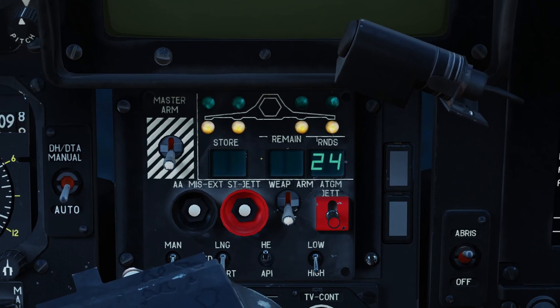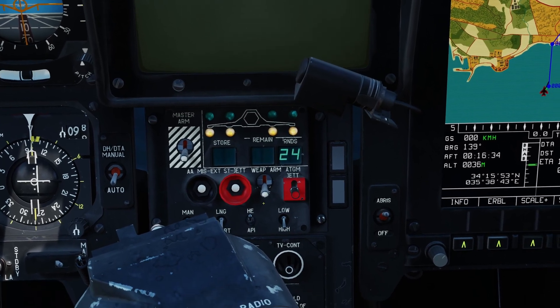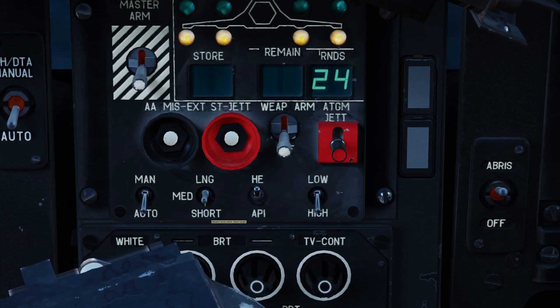Down here you can see the weapon select panel with the master arm — a display of munitions will light up when we select the rockets. There's also a short, medium, and long salvo switch. In short mode, rockets are deployed singly — one per pod, two total for the S-8. In medium, a quarter of the pod fires — five per pod, ten total downrange. On long, half of each pod deploys — ten per pod for a total of twenty rockets. We'll keep it in short to save on rockets.